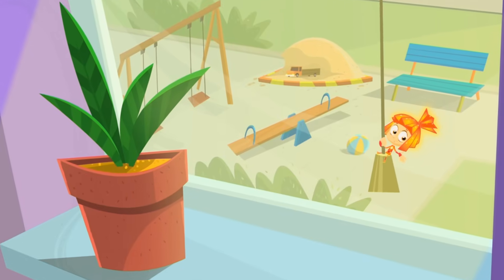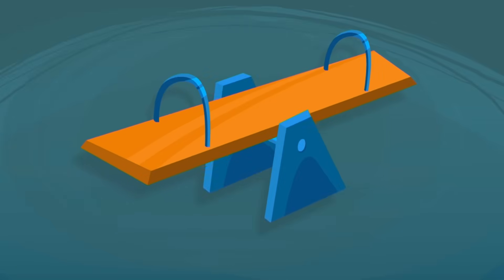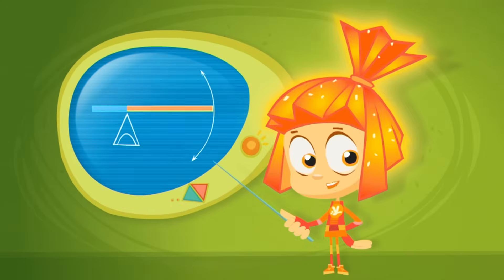A lever works the same way that a see-saw does, with a board resting on top of a piece called the fulcrum. But with a lever, one side is longer than the other. And that's the secret to its power.